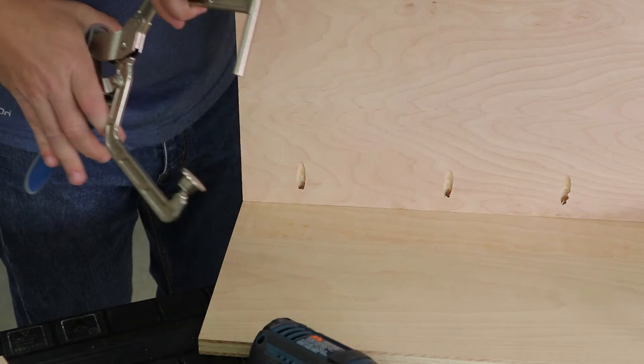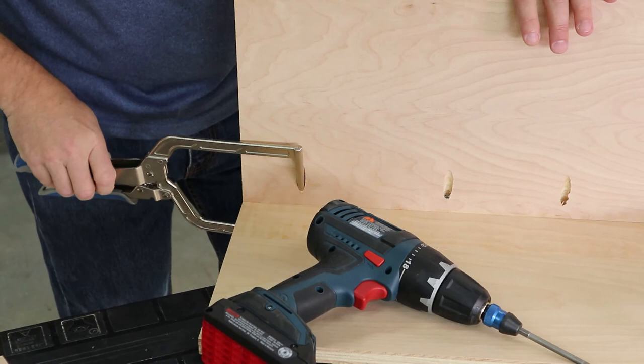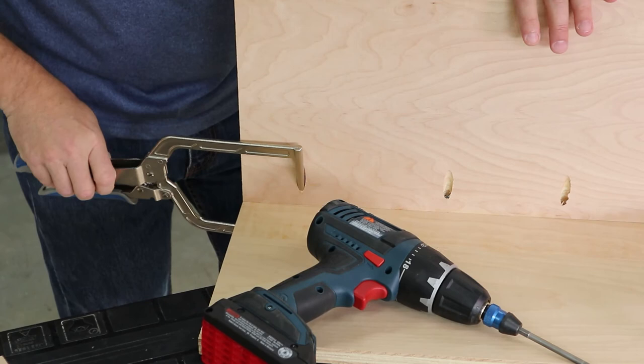This clamp is designed to fit right into a pocket hole and clamp tight against the mating piece. With the clamp in place the pieces are held at a 90 degree right angle and you have both hands free to drive a Kreg screw into the adjacent pocket hole. Then just pop the clamp out and drive a screw into that hole. The right angle clamp can be used on projects that have pocket holes on the inside or on the outside of the assembly.